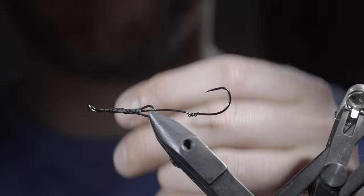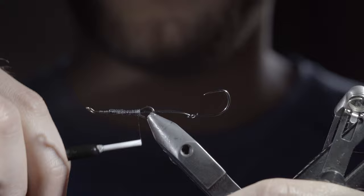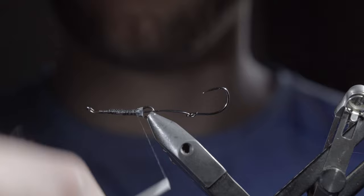Once complete, whip finish and snip your thread free, then swap it out for a smaller yet durable 70 denier UTC. Secure it to the hook shank, snip the excess free, and continue wrapping down the hook shank a bit further than where you left off. Once complete, bring your thread forward and create a dubbing loop.